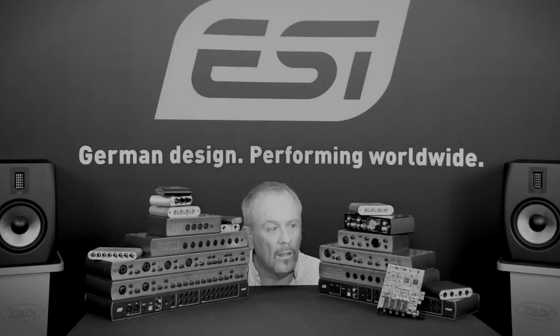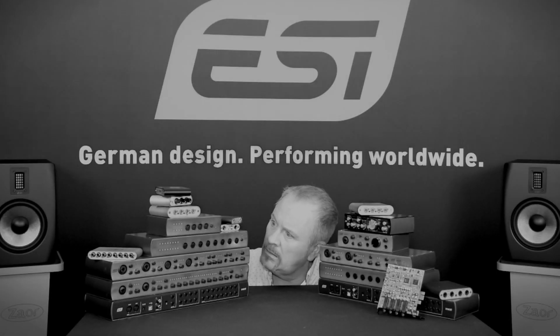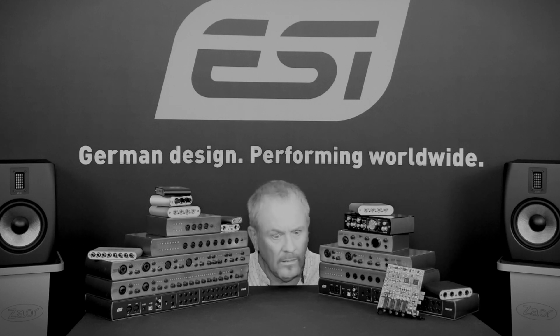With so many interfaces on the market today, are you confused as to which is the right one for you? If so, then we've got the solution for you.